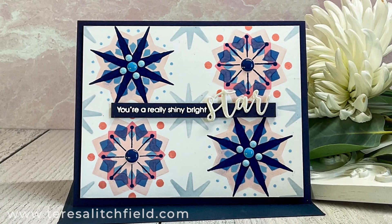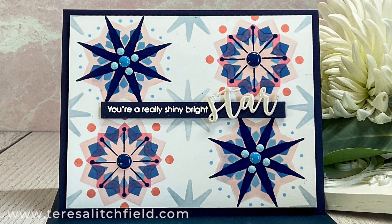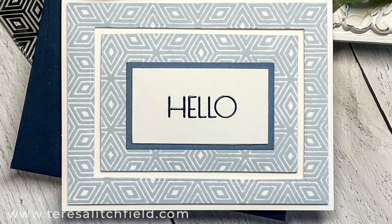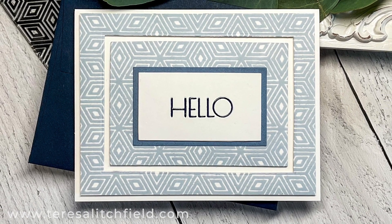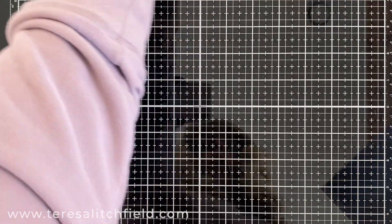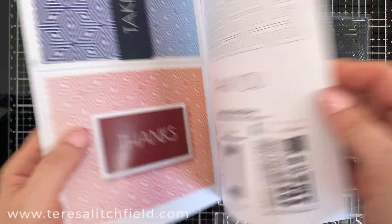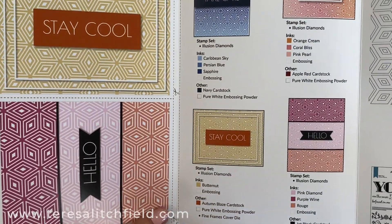I pressed a white die cut into embossing ink and heat embossed it with translucent pearl embossing powder. I was really excited about this set and just felt it was really versatile for feminine or masculine cards. The next card is the most quick and easy of the three because it uses one large background stamp, but I'm going to step it up a bit by adding some more design to it. This is the illusion diamonds background stamp set. I love the sentiments and the font style and I can see I'll be using those a lot.